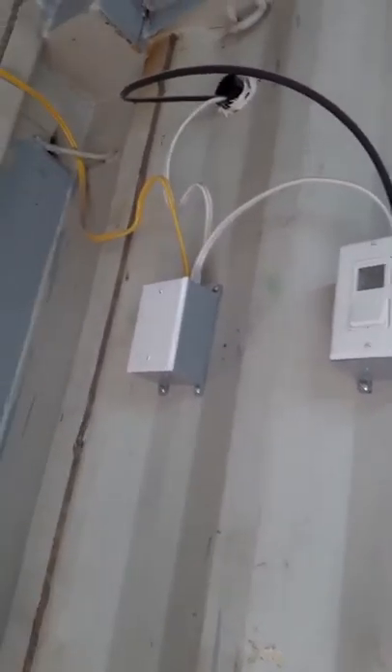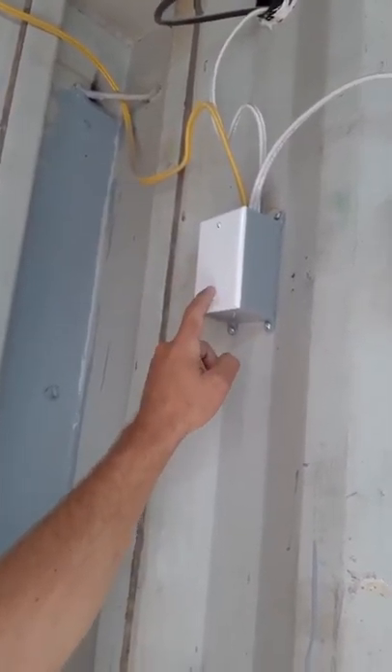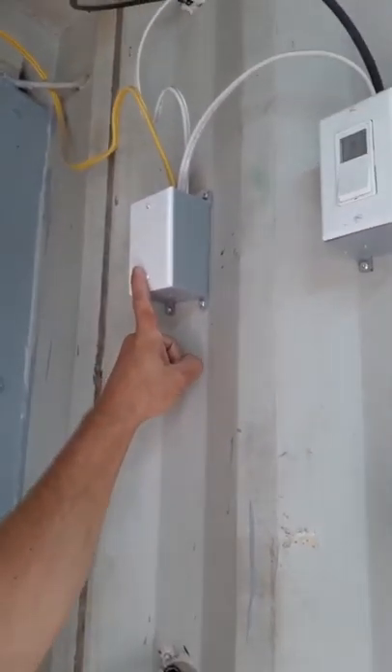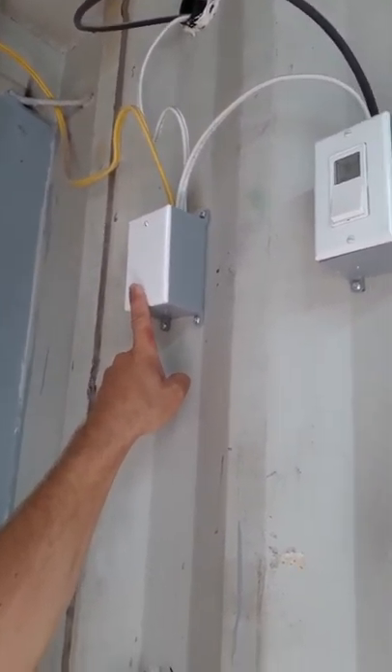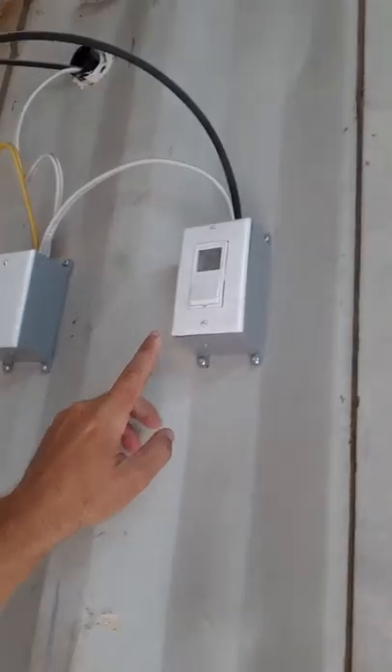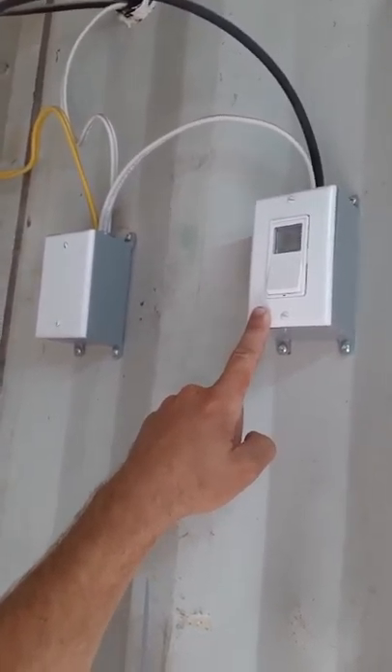I've got a plug in here for the power going to the fan. I might put a switch in there so I can have it override if I want to — for right now it's just temperature controlled. I also have a timer for the lights inside the chicken coop.